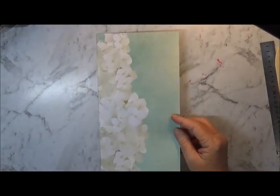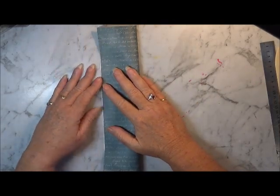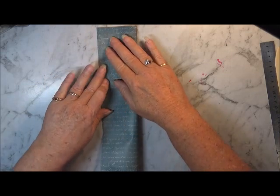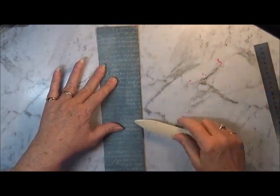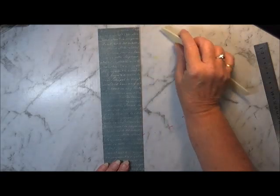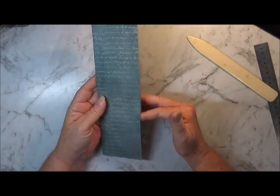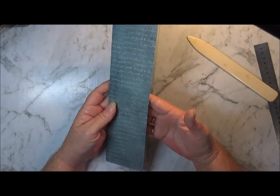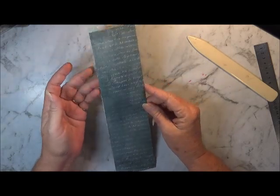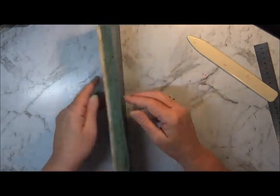I've got two pieces of paper here. All you have to do is on your long side, just fold that over so that you get both edges together nicely and just use your bone folder and burnish down that so you get a nice crisp edge. Then you've got to work out if you want your main pocket opening on the right hand side or the left hand side. With this one I'm actually going to have mine open on the left hand side because I want to attach it in my journal that way.